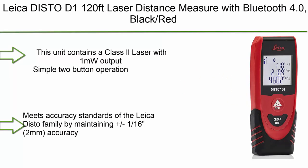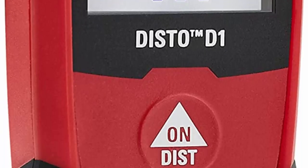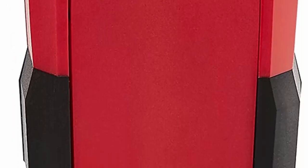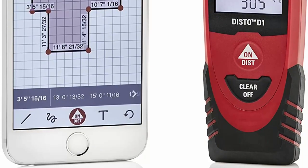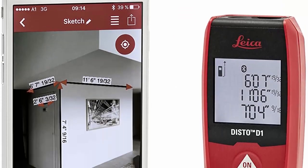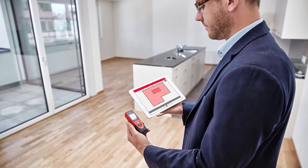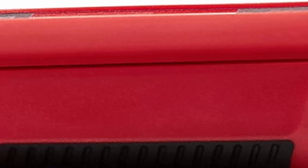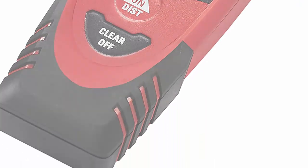Number 9: Leica Disto D1, 120-foot laser distance measure with Bluetooth 4.0, Black/Red. This unit contains a Class 2 laser with 1mW output. Simple two-button operation with no sacrifice to professional quality. Meets accuracy standards of the Leica Disto family at plus 1/16 inch (2mm). Max working range is 120 feet (40m). Metric or imperial units can be selected. Bluetooth 4.0 provides connectivity to many apps including the free Disto Sketch app.